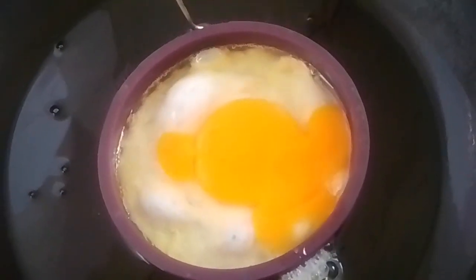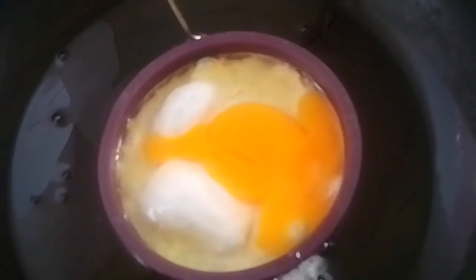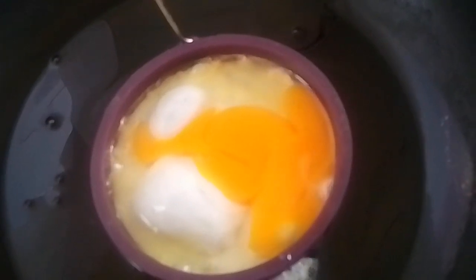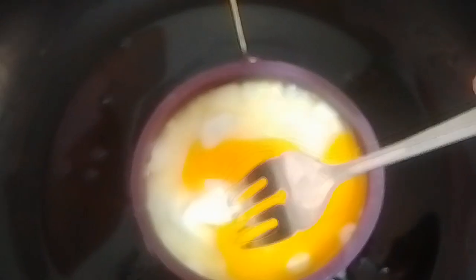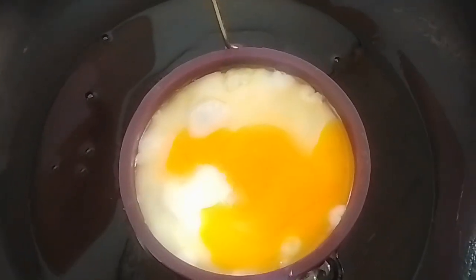Then give it a few minutes to set and be somewhat circular. After that, poke holes into the parts of the egg white that need it.